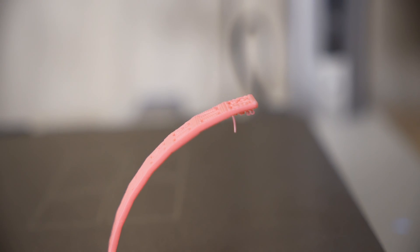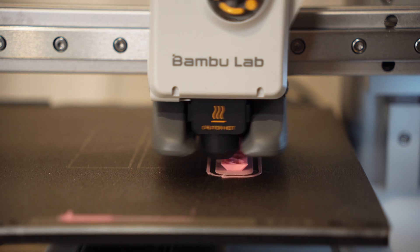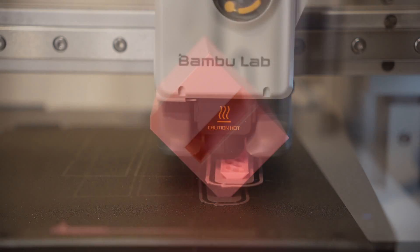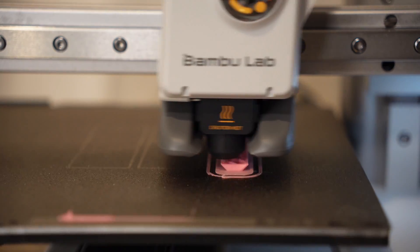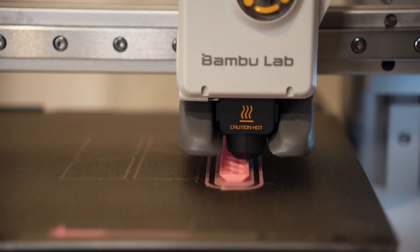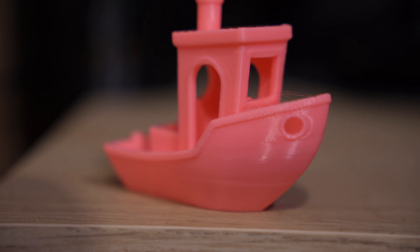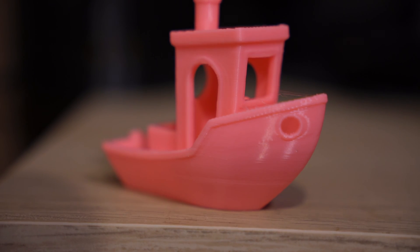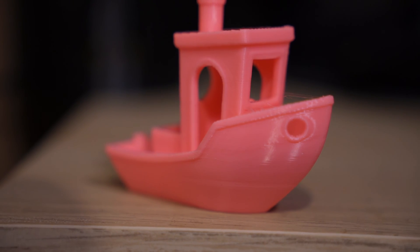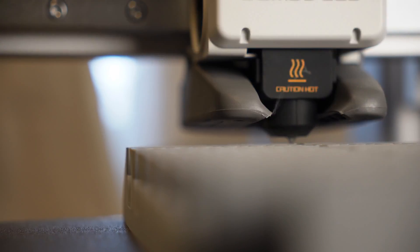I also printed an overhang test and as you can see it performed really well — it failed at 80 degrees but it's pretty good from 70 back. I also tested bed adhesion by taking one of my own products, a block shape, and placing it on its corner at a 45-degree angle to see what would happen — it stuck really well. The last test was a Benchy. Most printers should be able to print one at this point, but it turned out really well with just some minor stringing, which I think was my fault from the temperature being set a bit too high.